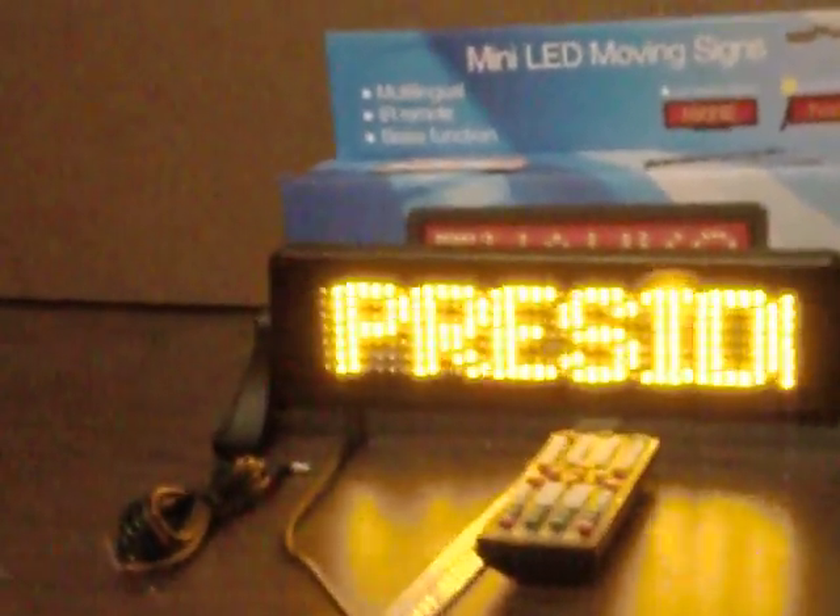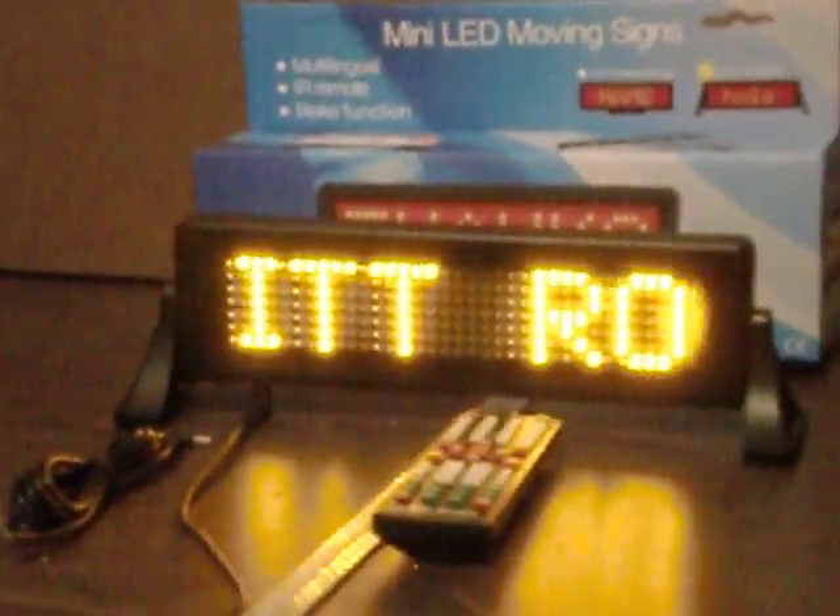There is a plug that goes right into the sign for use with the cigarette lighter, or you can tie it into the brake light. You can see everybody scrolling across here. It may be a good option for people interested in making their political opinions known, or really any other opinions they may have.